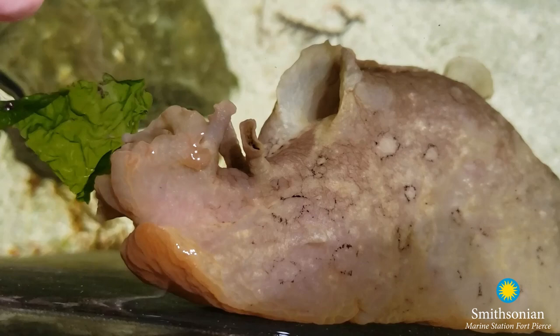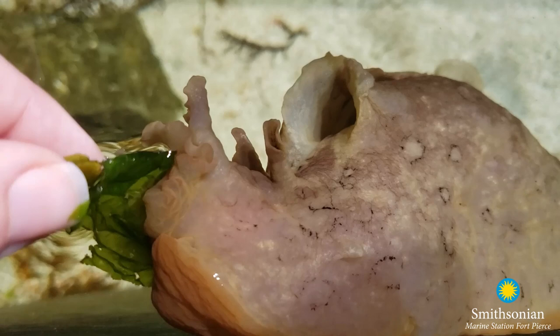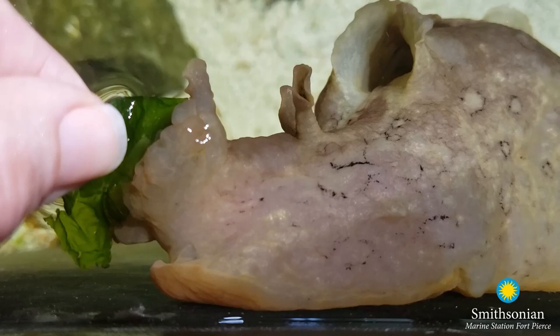This structure underneath — you can see his muscular foot. Just like the slugs you find in your garden, these animals are herbivores, so they eat only plants and algae.